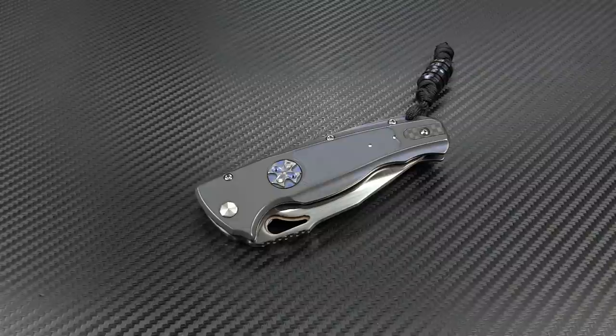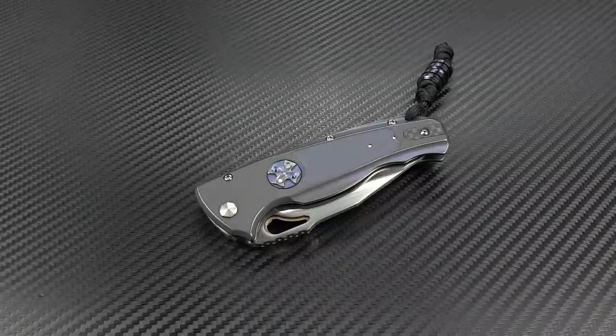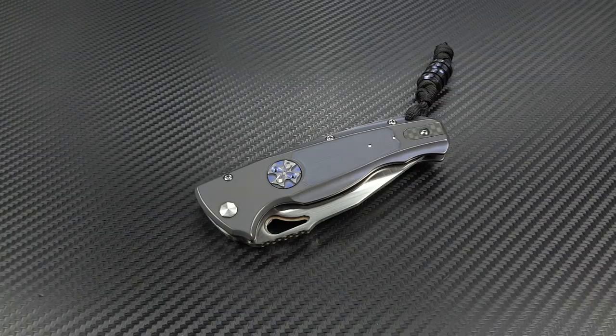Hey guys, Jim here. Welcome back once again. Here to share with you a surprisingly awesome knife that I just received a couple of days ago. This is the Matt Diskin Wheel, and this particular version is a collaboration that he did with John Gray. John Gray did all of the blade grinding on this, and that's what really makes this one special for me.